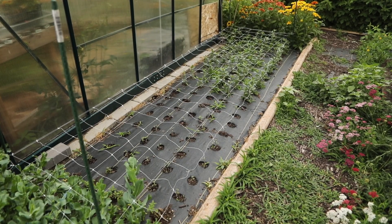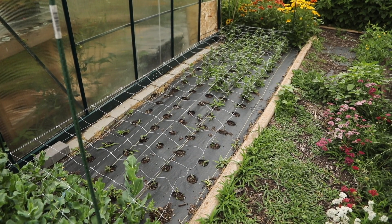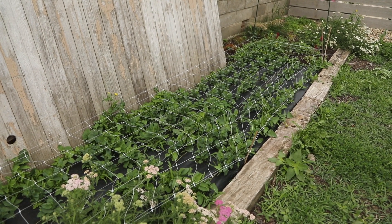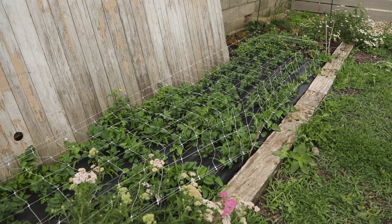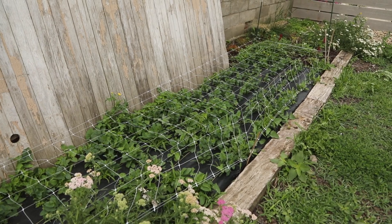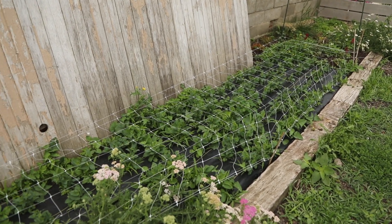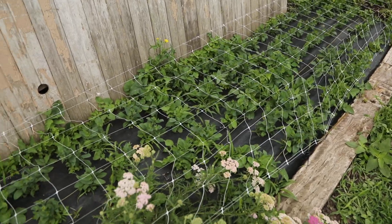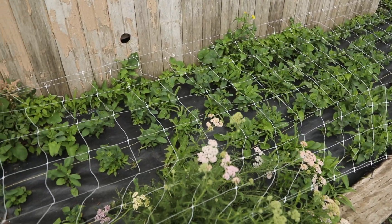Here's a look at that other snapdragon patch, also looking really good. This is a patch of bupleurum — definitely needs to be netted. I grew bupleurum last year and absolutely loved it for filler, so I wanted to make sure to get it netted before it got too tall. This area is all ready to go.